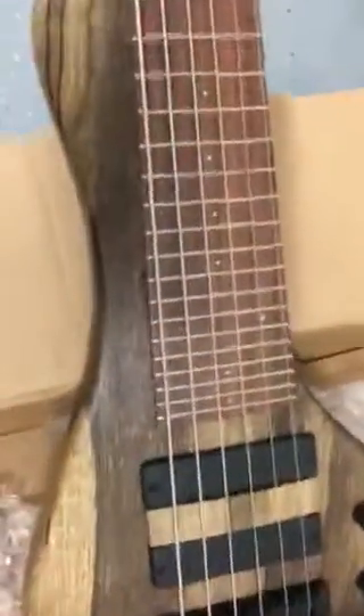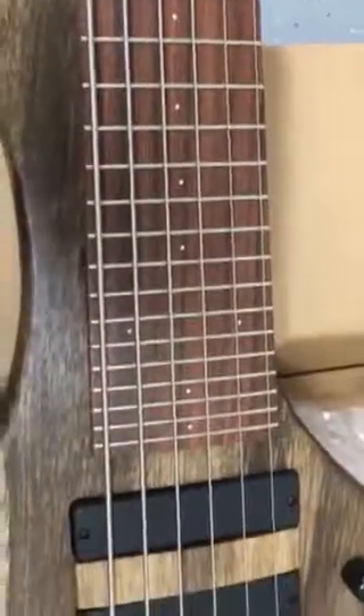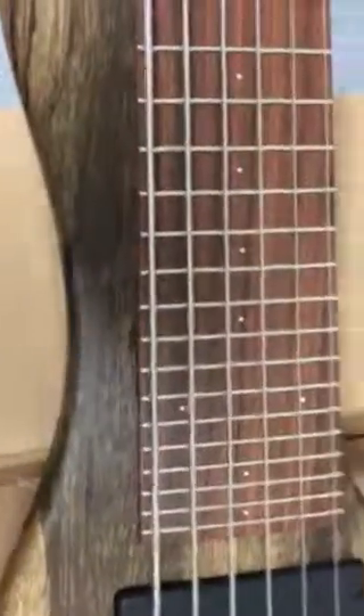Let's look at this down here. Nice six string. The beautiful fretboard. 18mm spacing — that looks more like 19 to me, but I'll have to check that out. Looks awesome actually. I'm going to check this bad boy out and give you a review later. Thanks.